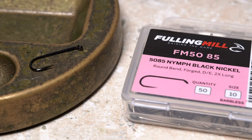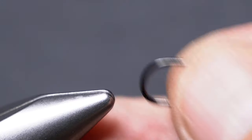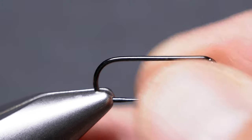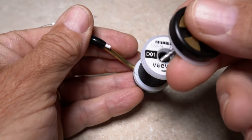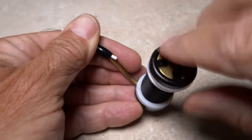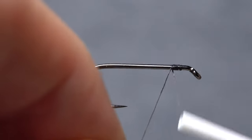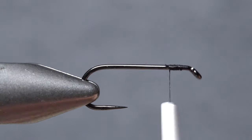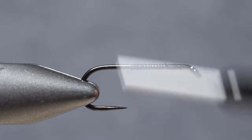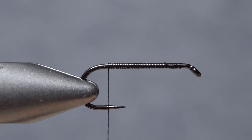This version of the Grizzly King begins with a Fulling Mill 5085 Nymph hook in size 10. After getting the hook firmly secured in the jaws of my tying vise, I load a bobbin with a spool of black Veevus 10-aught thread. Get the thread started on the hook shank behind the eye and after taking a few wraps rearward, snip off the excess tag. Continue taking thread wraps rearward to build up a thread base that extends all the way to the start of the hook bend.